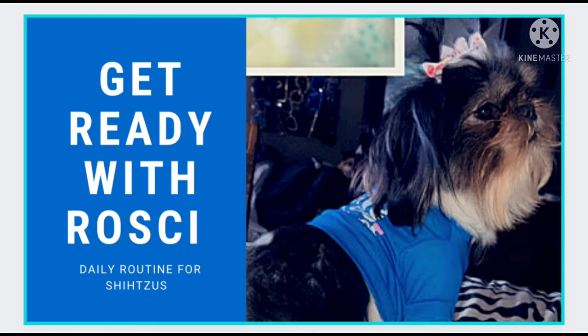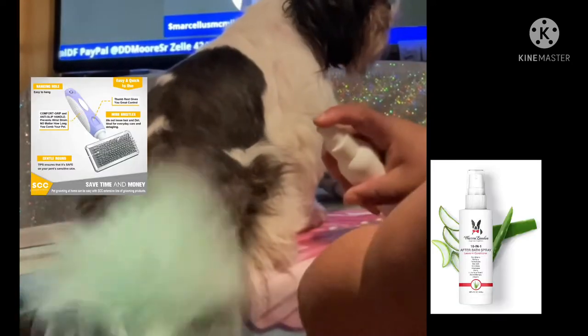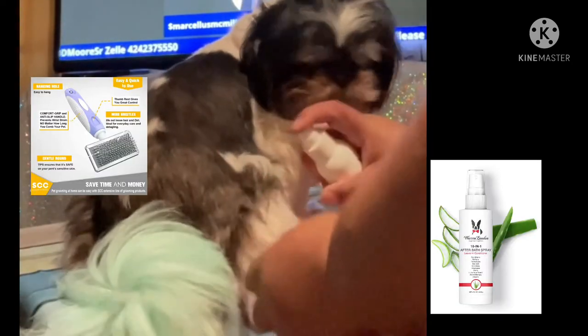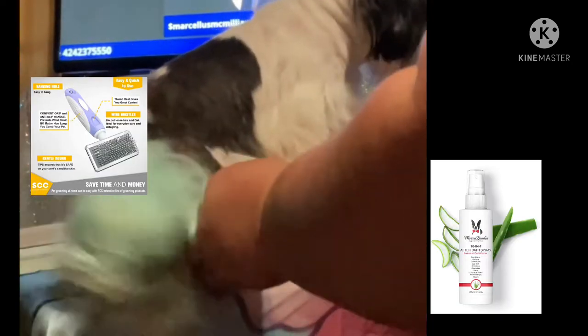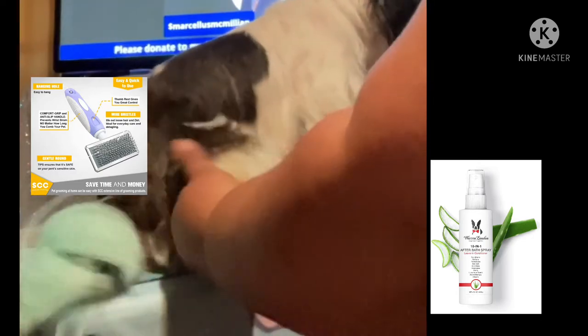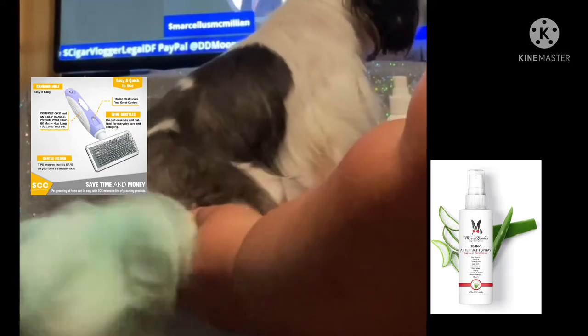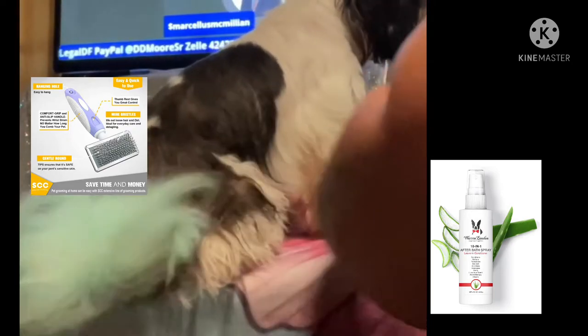Welcome to episode one of 'Get Ready with Roxy.' Today I will be going over the daily routine that I go through with Roxy each day. What I'm springing on her is Warren London 10-in-1 after bath leave-in conditioner spray. It conditions, softens, revitalizes, is anti-itch, anti-flake, and works as a detangler.